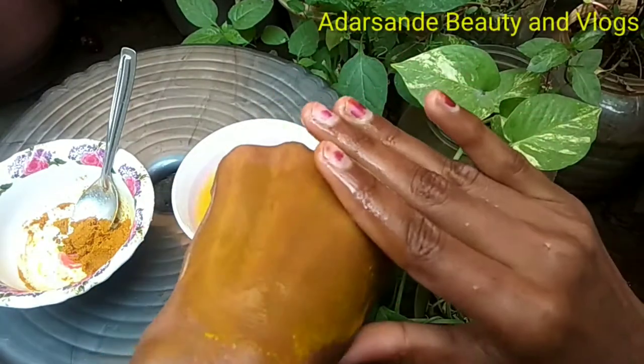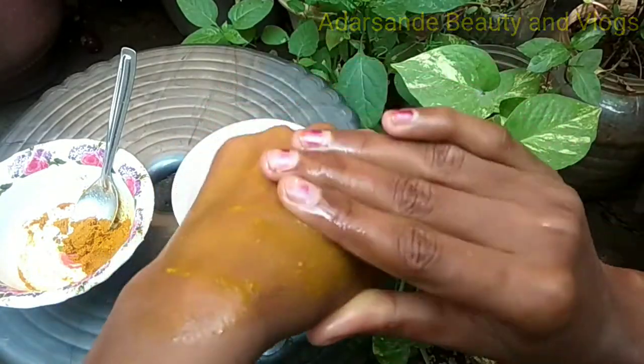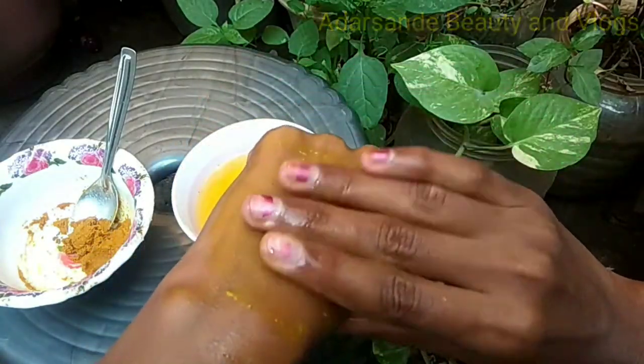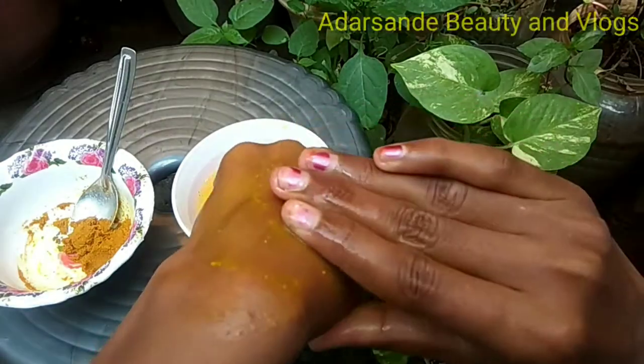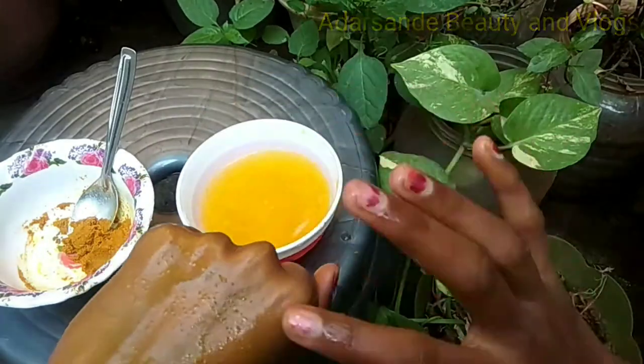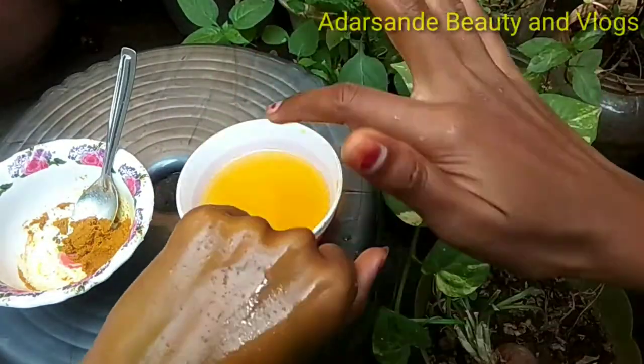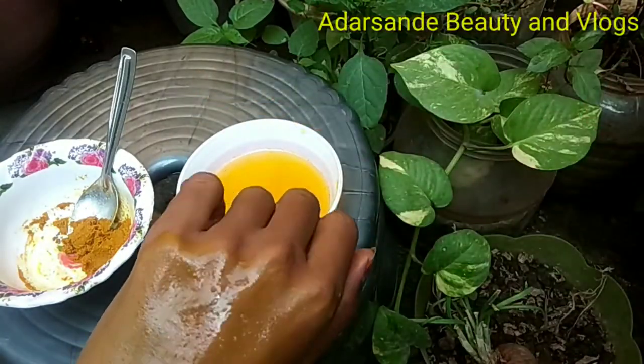I will rub it a little bit and scrub it a little bit. I will rub it for about 5 to 15 minutes. Then I will apply it again in the opposite direction.